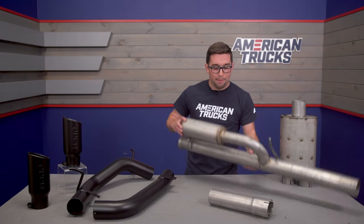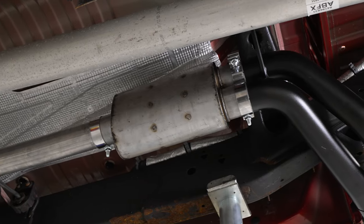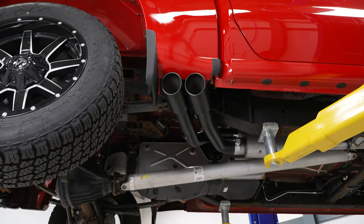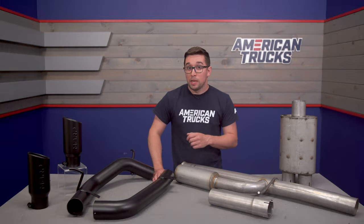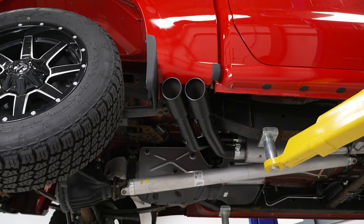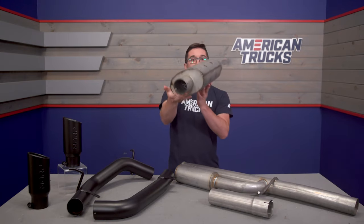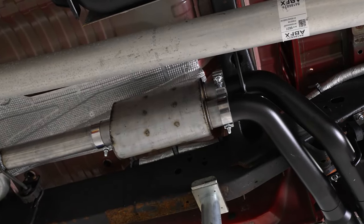One cool thing included here is the J-pipe, or Helmholtz resonator. This works as a resonator, but it's designed specifically to cancel out drone. Any of those weird dissonant frequencies are not going to be a problem with this system because of this Helmholtz resonator, also known as the J-pipe. This makes the system perfect for a truck that sees daily driver use or a lot of highway miles, so you're not going to have to deal with drone issues like you might with some other more budget-friendly systems.